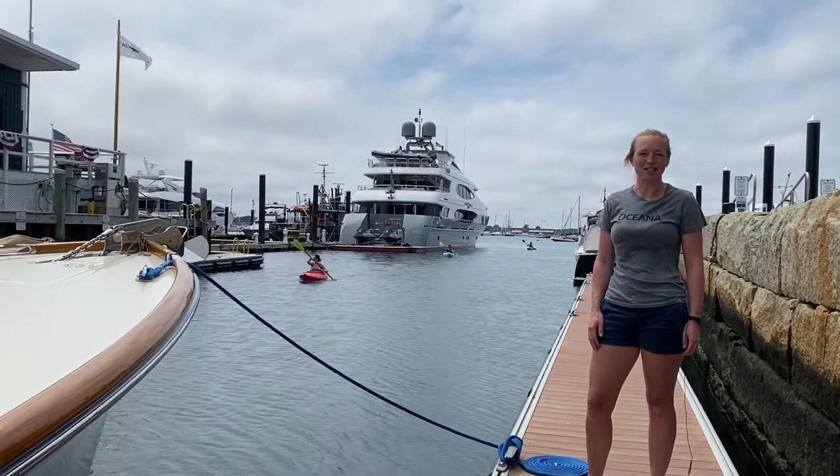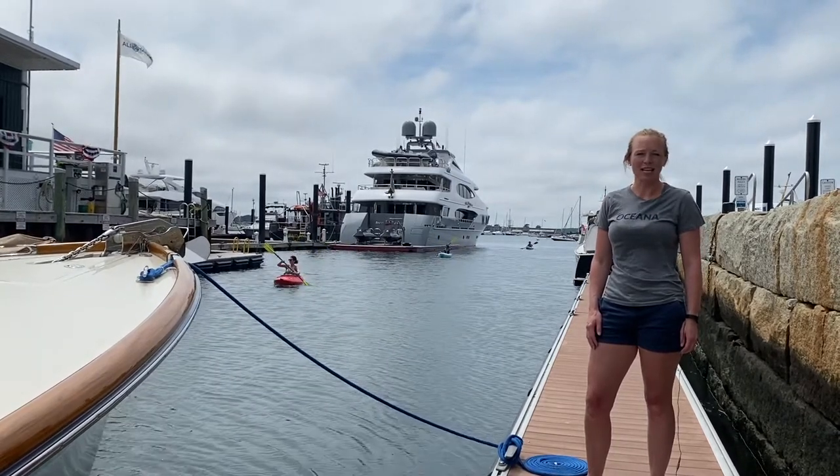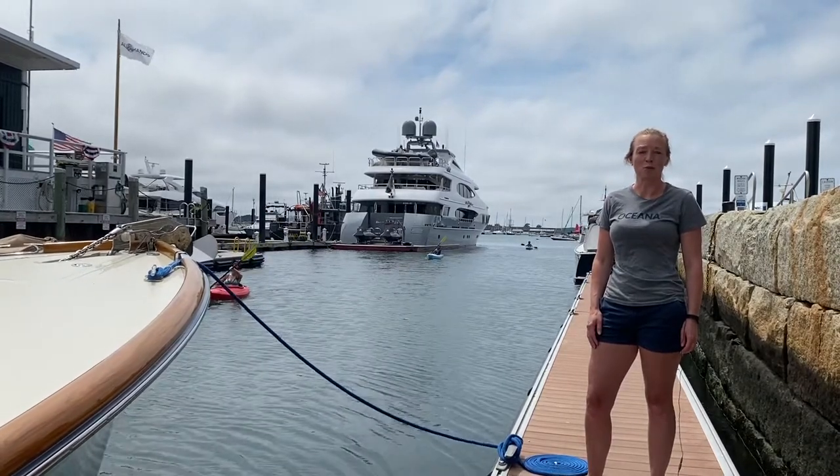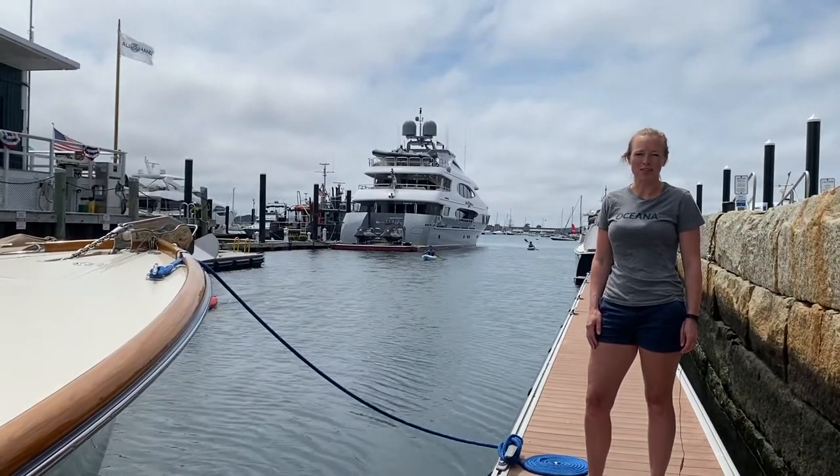Hi, my name is Shelly and I'm with Sailors for the Sea Powered by Oceana. Today we're going to build a simple piece of scientific equipment to measure the water clarity or turbidity in the water.